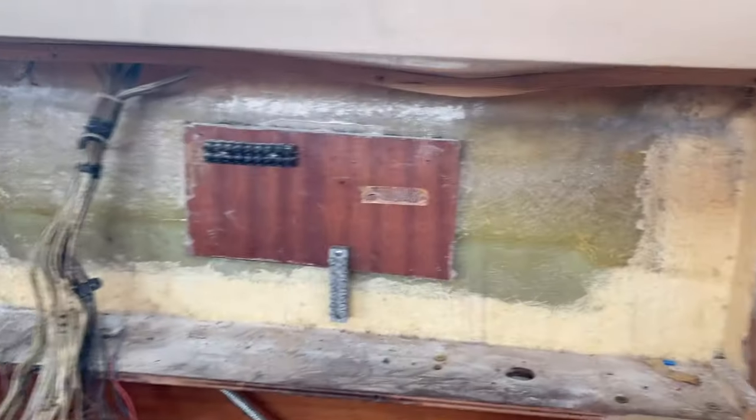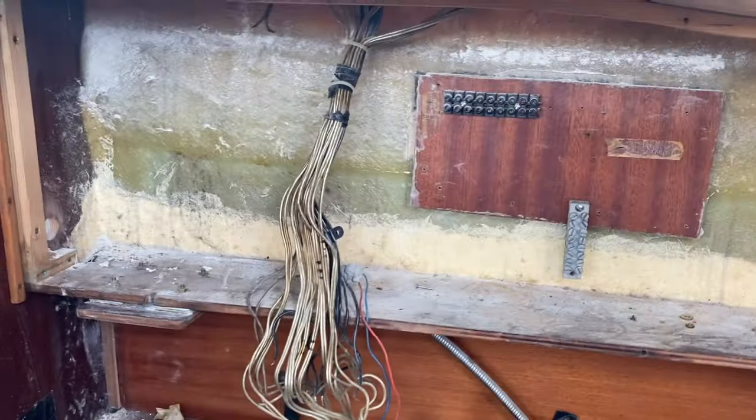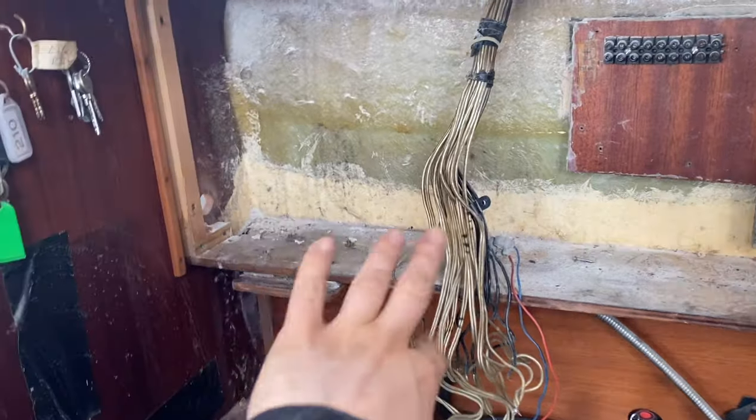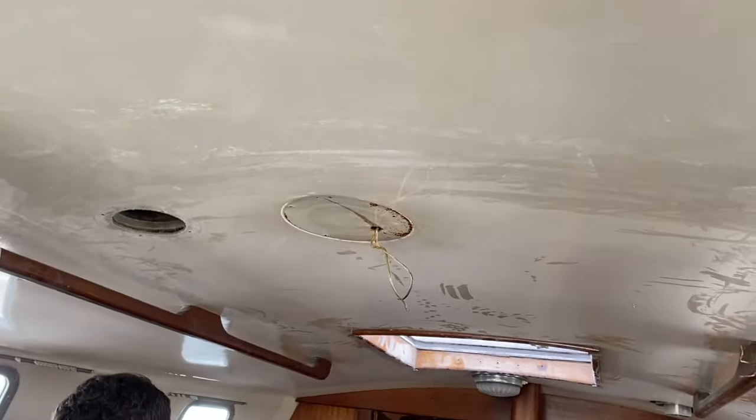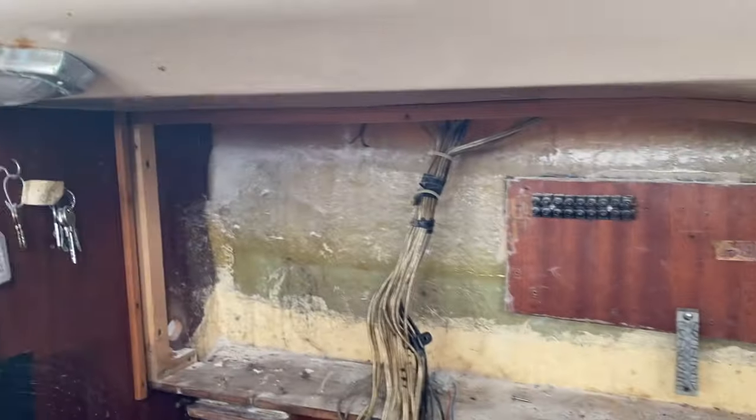Now it is totally clear, apart from these ones which are going to go through into the cockpit, which we don't want to touch yet, so I just coiled them up. We've taken everything out of here that ran all the way down through this hole — that's all clear now. The only thing left is these wires which go into the headliner and into the lights, which is currently quite difficult to get to, so we'll come back to that later.